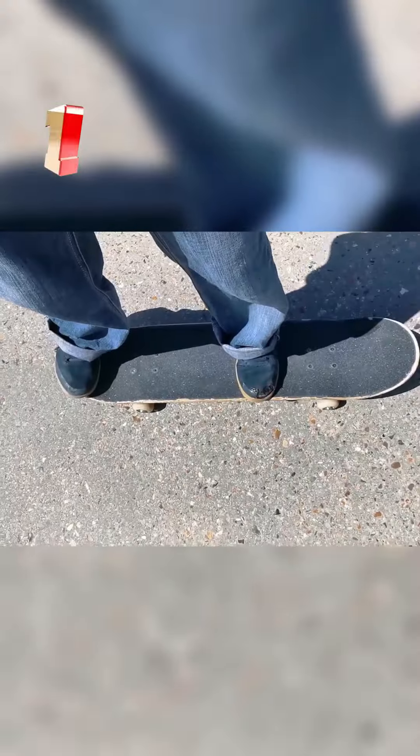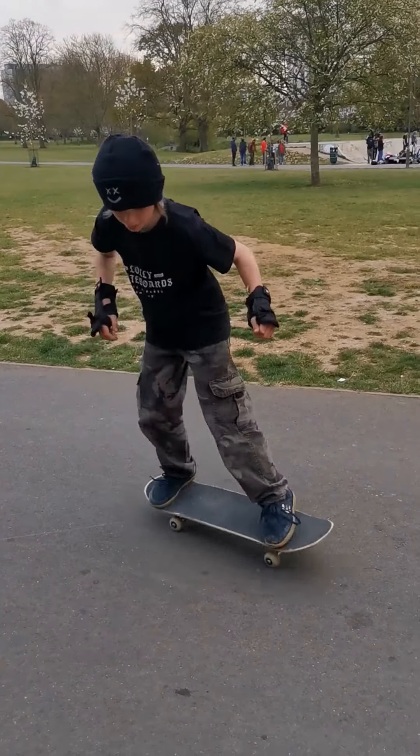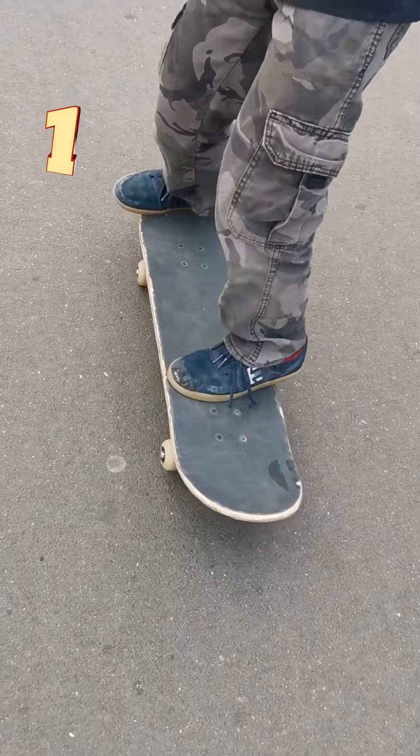Good luck and have a great time. Hello, my name is Noah and today I'll be teaching you how to do a pop shove-it. First, your back foot needs to be near the concave so your toes are hanging off on the tail.